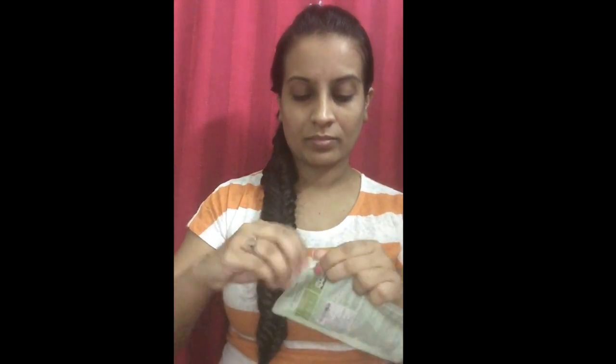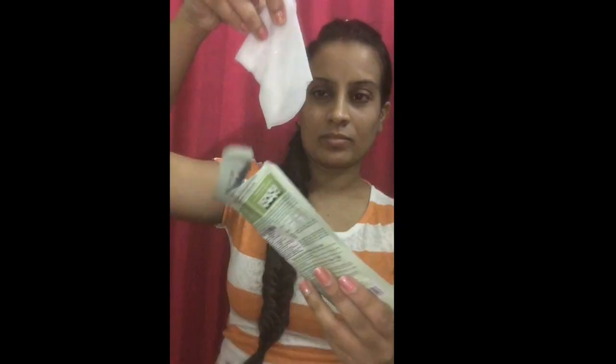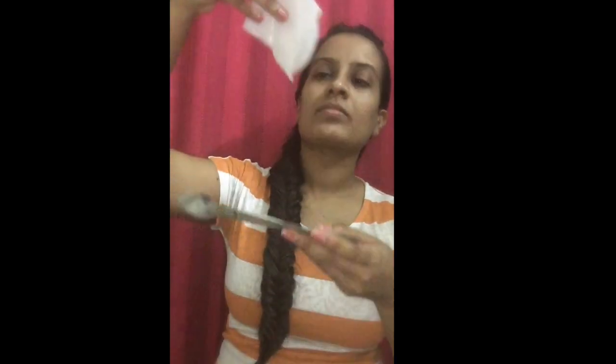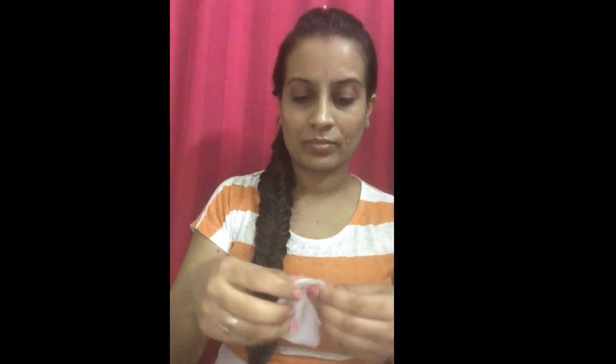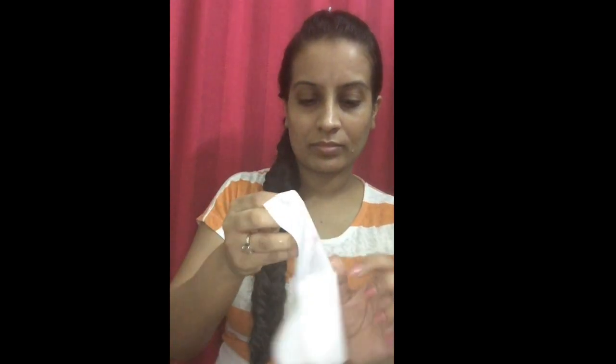Hello everyone, today I'll be sharing with you how you should actually use your sheet mask. I'm using an aloe vera sheet mask, and you can already see the amount of serum that is in the sheet mask. Without wasting the serum, gently apply that on your face. As you can see, the sheet mask is in the shape of the face.